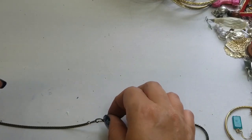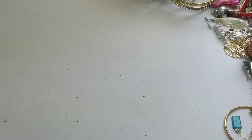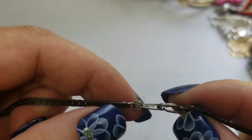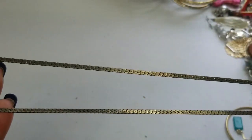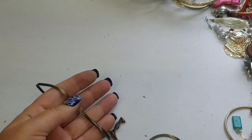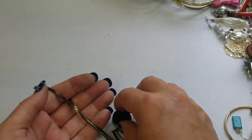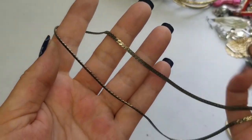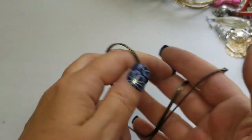Next we have this silver tone ring. It says 14K T6P — no idea. We'll test it. It's magnetic, so it's probably just plated. We'll do three dollars on this.